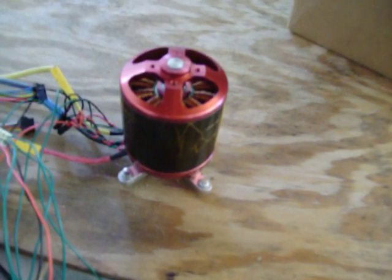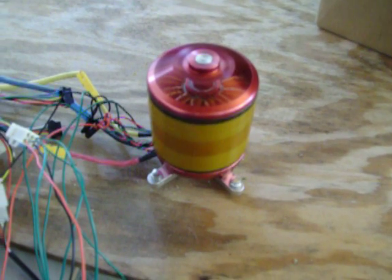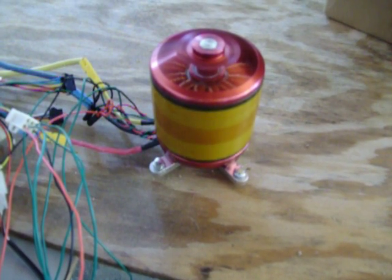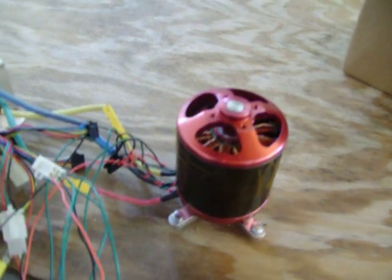Let's have a spin and see how it goes. Apparently we're set up in counterclockwise right now. Taking it up to full throttle — okay, that's full throttle. That should be about 6300 RPM based on the KV of this motor.